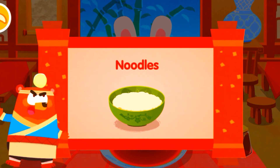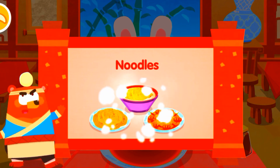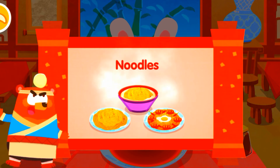Noodles! Noodles originated in China with a history of thousands of years. There are various ways to make noodles with unique flavors across different regions.